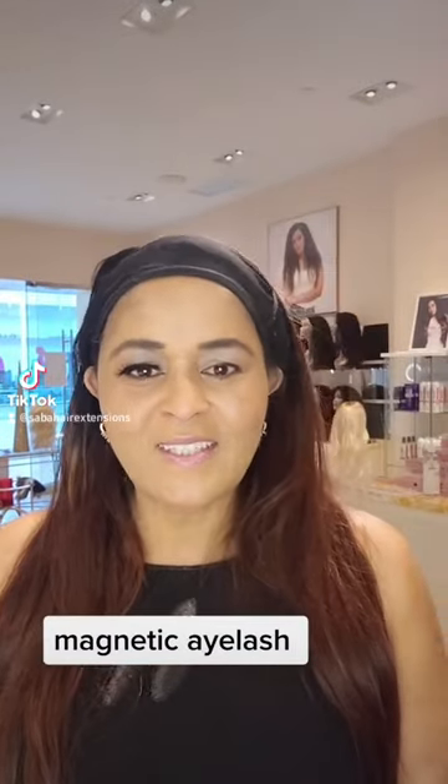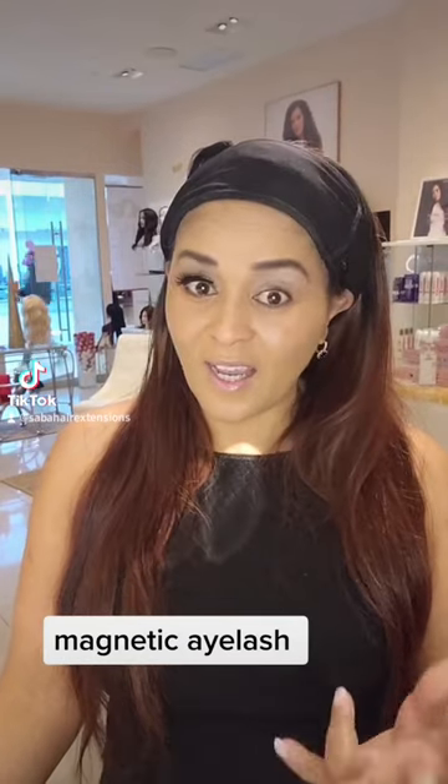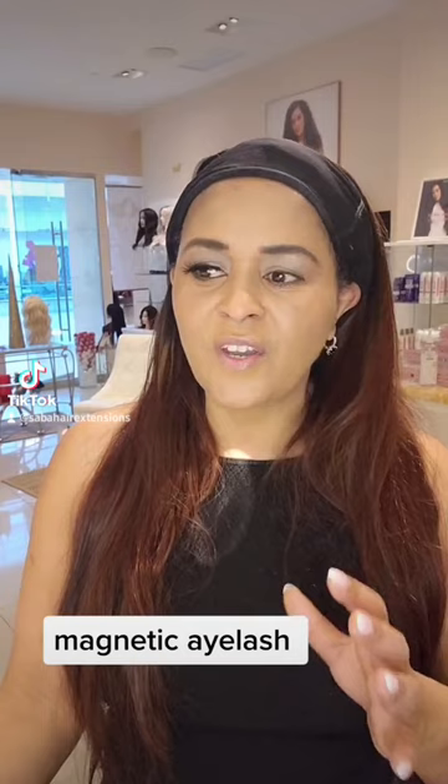Hi everyone, this is the Saba hair extension. Saba hair extension is in Calgary, Canada. And it's very simple — you don't have to do it on a special occasion. It's very simple.